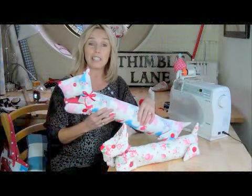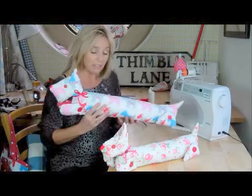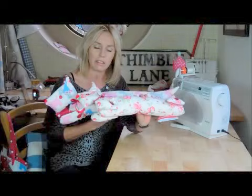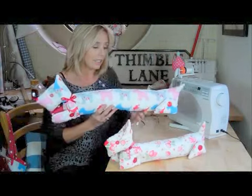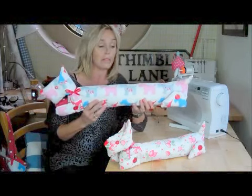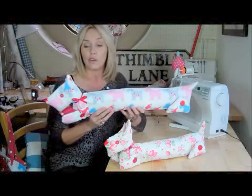More gift ideas with our doggy draft excluders. I've got different lengths because drafts come through windows as well, so the smaller one could sit on a windowsill. The longer one you can make to any length you like. A door is normally about 36 inches, but maybe you've got French doors — that would be a very long dog.